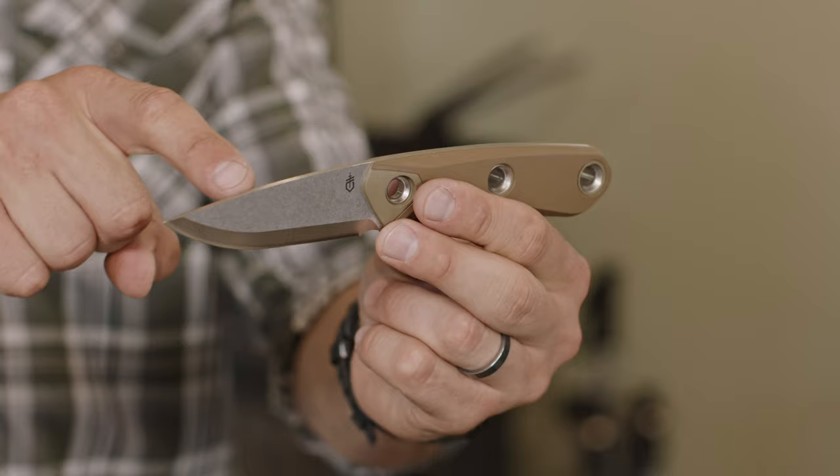Full-tang construction and drop point blade shape deliver incredible strength and versatility. Through-hole rivets can provide tethering in a pinch.